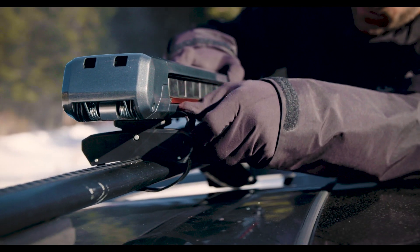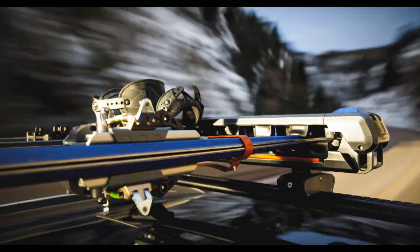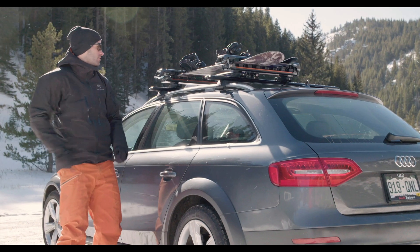The flip mount system allows for quick install and removal. Grip lock rubber makes for a secure, worry-free hold, and two sizes accommodating up to six sets of skis or four snowboards makes it a party.